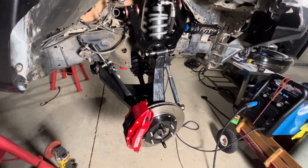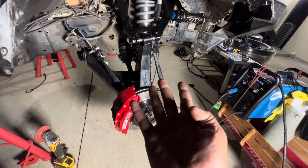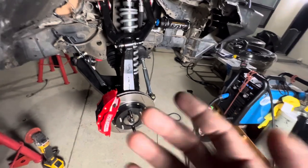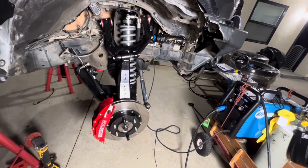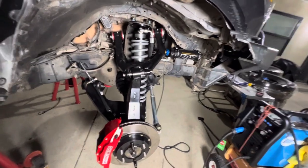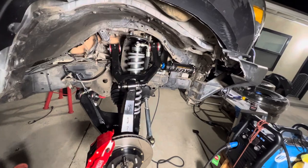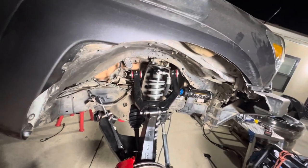I still gotta put the brake fluid in, still gotta put power steering fluid in, gotta put my battery back in, and find a solution for my washer fluid reservoir. The size tires I got are 39-inch BFG Goodrich — those 39s run at a 38 and a half, so it's a little bit bigger than a 37. I don't think I would have run into the same spot with a 37 — one inch is quite a bit, but hell, might as well just go for 39s.